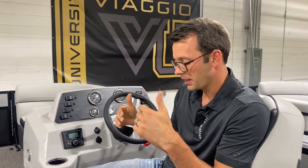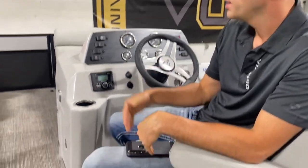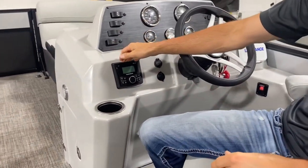Hey friends, Andrew here with Biagio. Excited to show you another Biagio U video. Today we're going to walk through how to hook up your phone to your Rockford Fosgate stereo system via Bluetooth.